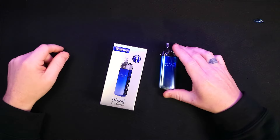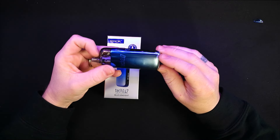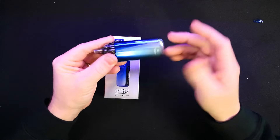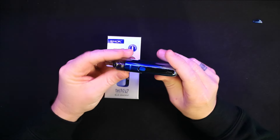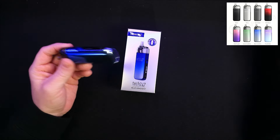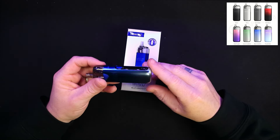Here it is, the Smok Tech 247. I've got it in this lovely gradient blue — it goes from blue to silver. It's quite nice. It's actually all metal made, feels really really nice, and it does come in a few different colours. As you'd expect with Smok, there'll be a ton of other colours coming out in the future no doubt.